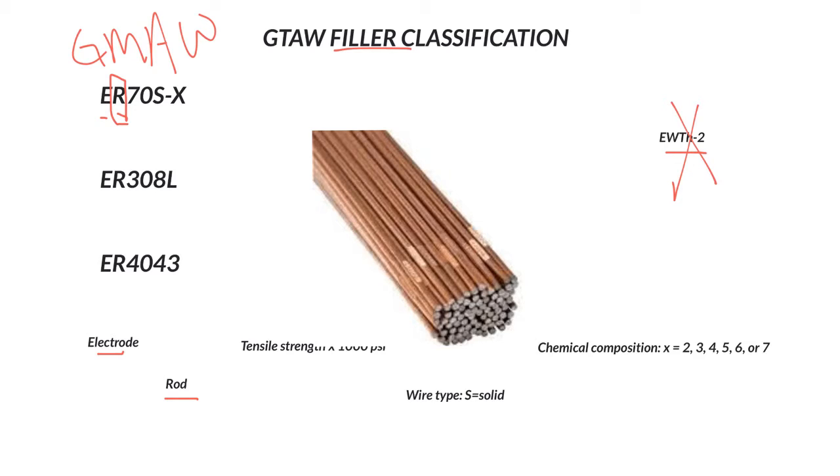So that is the electrode/rod distinction — we're using the rod as our filler. Then we have the next two digits: 70 times 1,000 PSI is your tensile strength. Tensile strength is the resistance to pulling something apart.